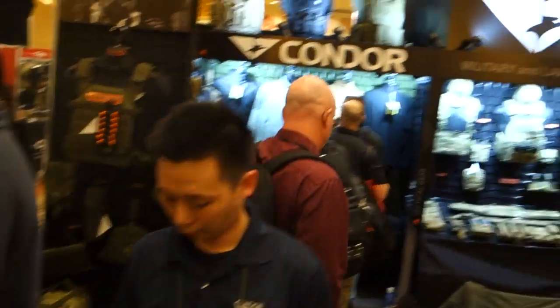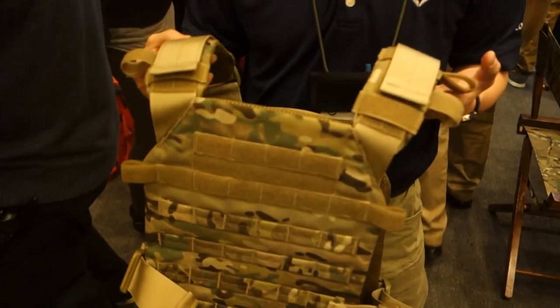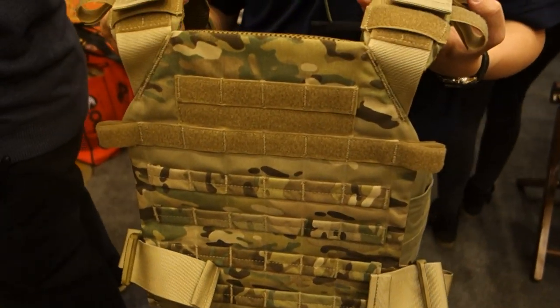You are watching DefenseReview.com. We're at the Condor booth and we are going to go through this plate carrier here — it's a prototype, subject to change a little bit, but right now it's called the Century Plate Carrier.